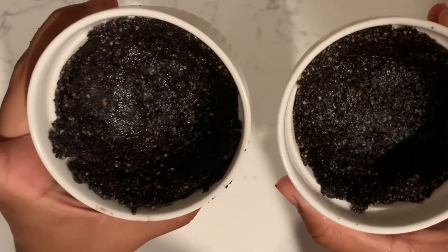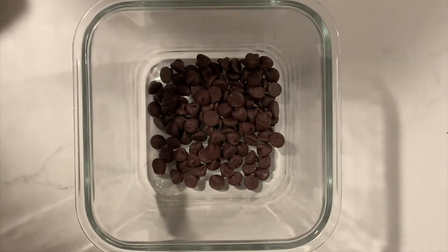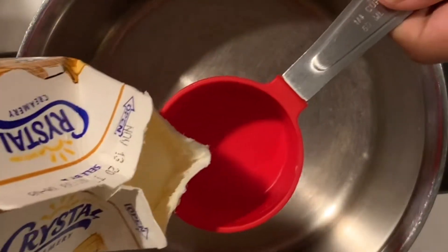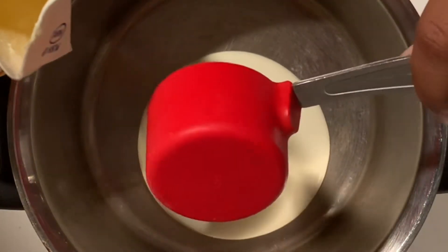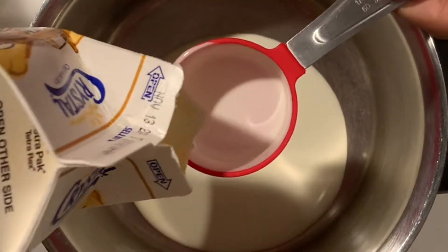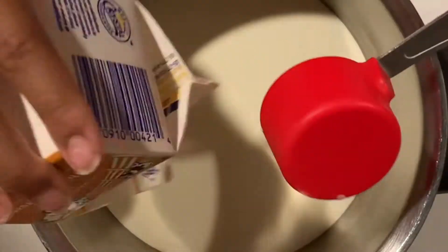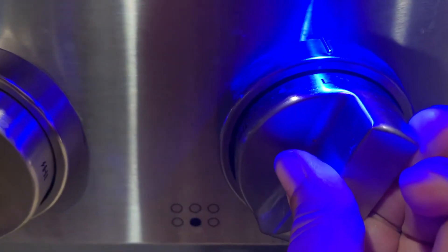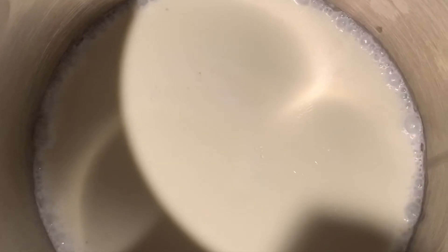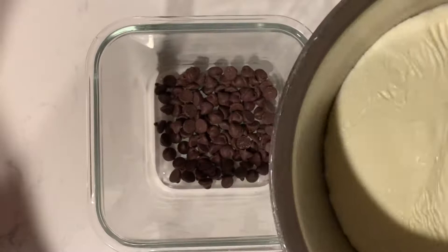Let our two ramekins hang out on the side while we make our filling. In a bowl, we're going to put in one cup of chocolate chips — forewarning, I initially said one-fourth of a cup but ended up needing a full cup, so have about one cup on hand. Then we're going to put one cup of heavy whipping cream in a saucepan. Place it on the stove on low heat, and once it's simmering with bubbles on the side, turn it off and pour the heavy cream over the chocolate.